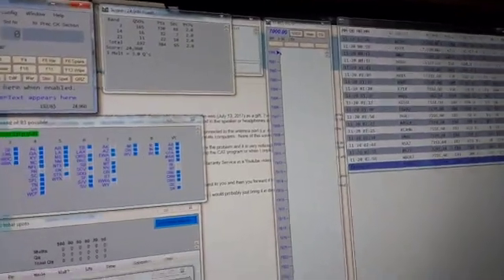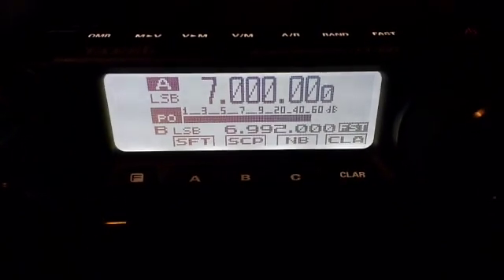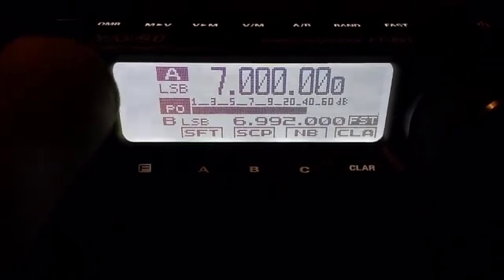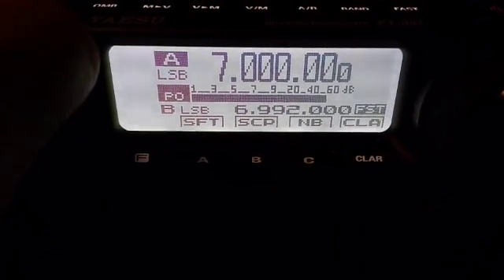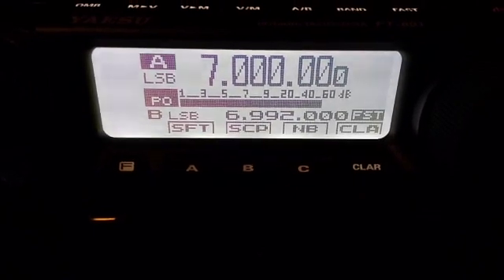Now I come over to the computer and I will initiate from the menu N1MM Logger, which is something that actually communicates with the radio. The program is now talking to the radio. If I come over here and turn up the volume, you can hear a very rhythmic clicking sound. If I turn up the RF gain more, this sound is precisely in time with the computer interrogating the radio. I can very clearly hear digital interference on the receive line as the computer interrogates the radio.